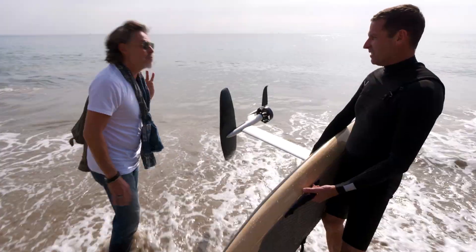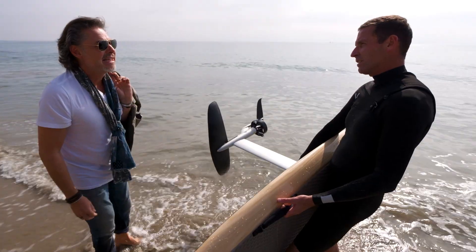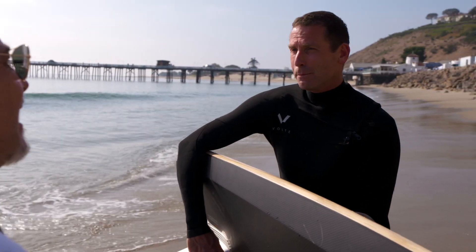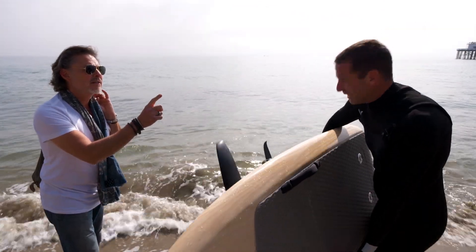You want to give it a try? Oh, no, no — not me. Are you sure? It's super easy. Anyone can ride it. Have you ever ridden a stand-up paddle board? No, never. Surfed? Nope. Skied? Nope. Have you ever ridden anything that moves? A London bus. We can work with that.